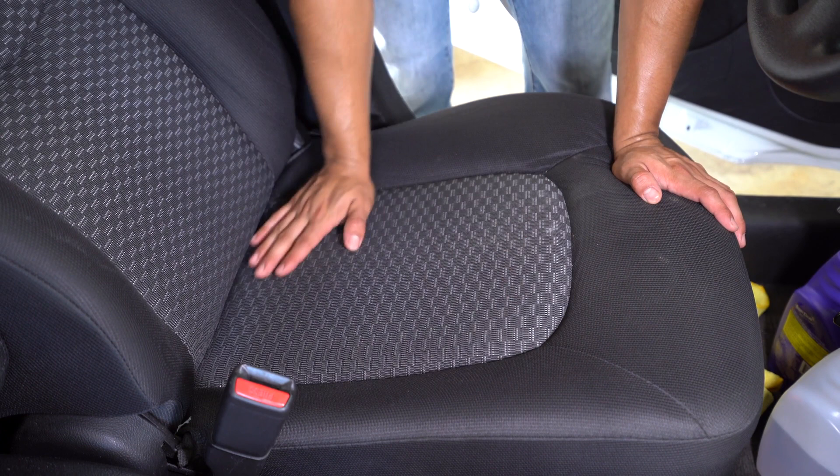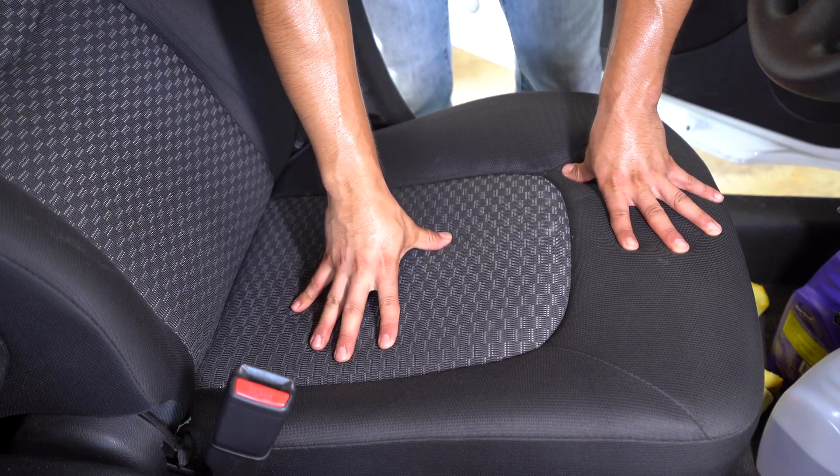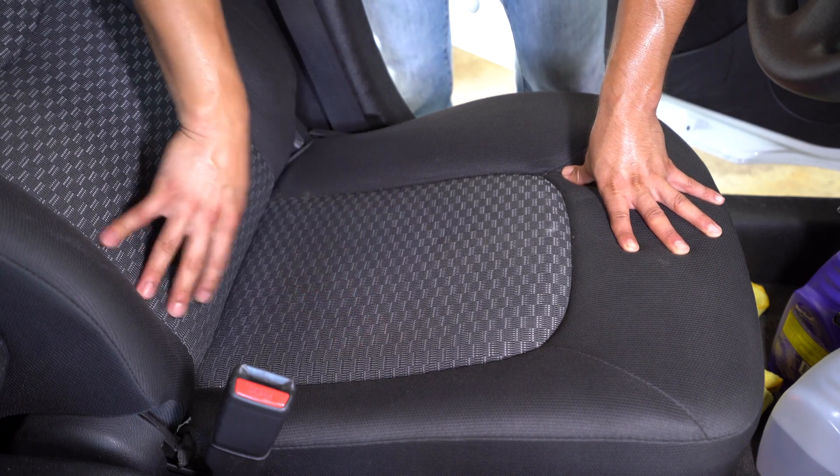First, of course, you want to vacuum it — that's pretty straightforward. This seat is my personal vehicle, and this seat is actually very, very dirty. It's hard to tell because it's black, but because we work a lot and we work in Texas and the heat is always at least the temperature of hell, these are very, very sweaty and nasty to be honest, but luckily they're hidden because it's black.